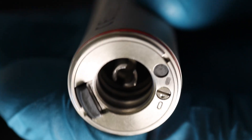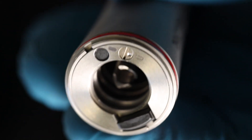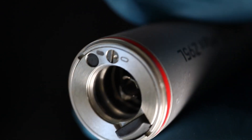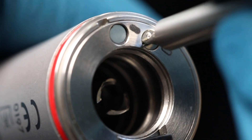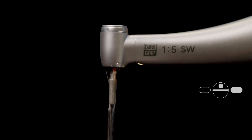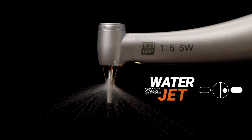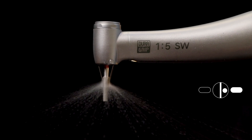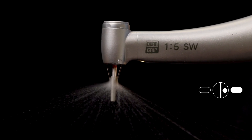For certain clinical situations where high-risk infection control necessitates an abundance of caution, the switching valve can be rotated so that the dimple aligns with the solid colored oval. The Z95L will now produce a water jet with a 50% reduction in aerosols while maintaining a maximal cooling effect on the burr.